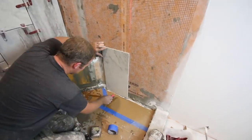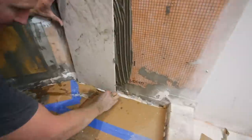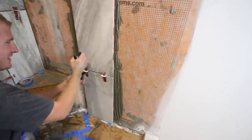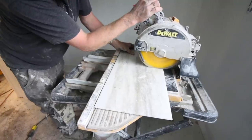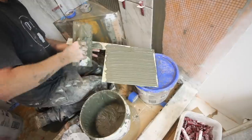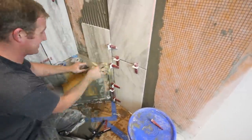If your tiles wobble a little bit, you can scribe-cut them to fit the contour of your shower pan using an angle grinder and diamond blade. Back-butter those tiles, put spacers between them in the shower pan, and continue applying thinset to the wall using directional troweling. Use a tile leveling system to reduce tile lippage. If you've got a shower bench, make an L-notch cut using your angle grinder and wet saw, and always make sure you've got an expansion joint between the tile and the bench before moving on.